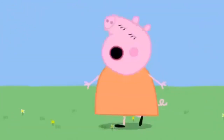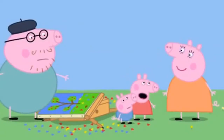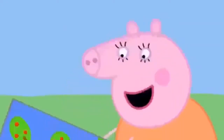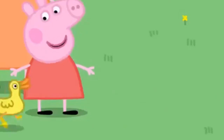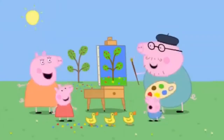Oh dear. What was all that noise? Mummy, the ducks have spoiled our painting. Hmm, let me see. Oh, no. I am a bit of an expert at painting. And so are the ducks. Oh, no!